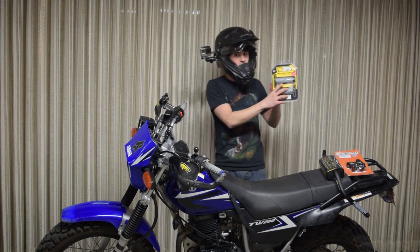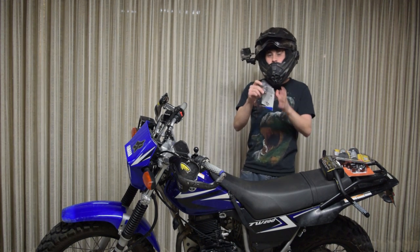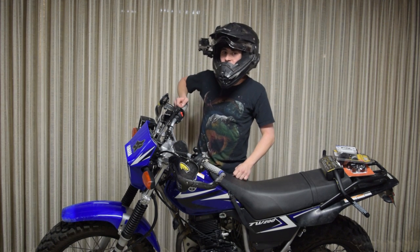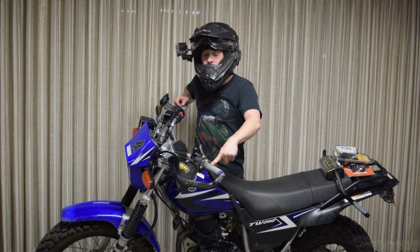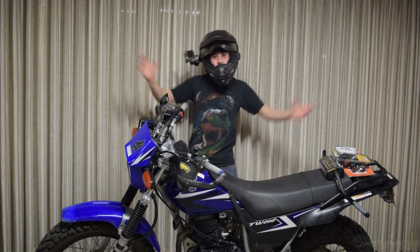And then of course I got some brand new Pillow Top Grips — I love the Pillow Tops — and some Spiderweb Grip Donuts. Then I got some brand new Highway Dirt Bikes handguards on the way because this one is really, really bent, or it's the handlebar that's really bent. I'm going to be installing that in a separate video. So let's go ahead and get started.